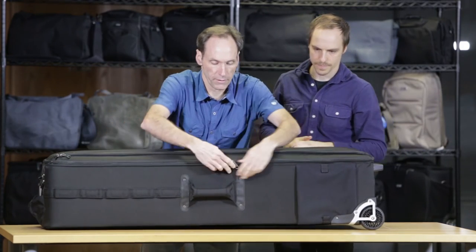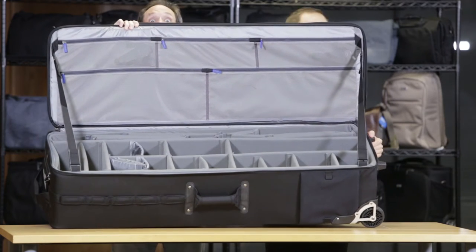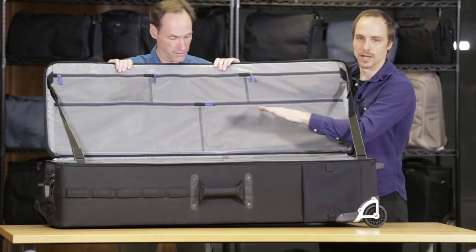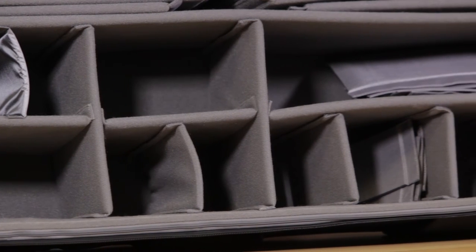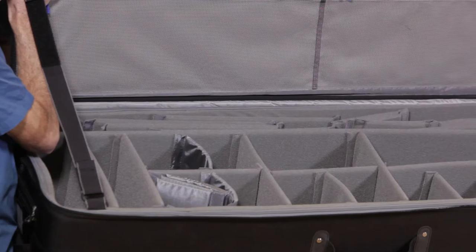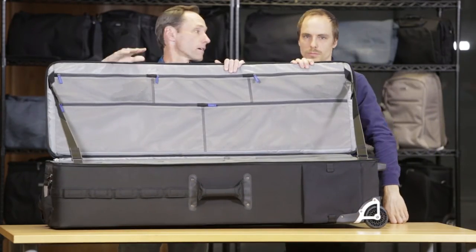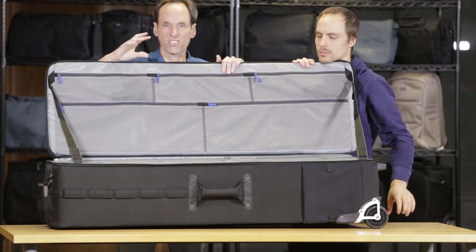Let's open it up. We include way too many dividers. There's a long divider to separate your light stands from your large modifiers, and horizontal dividers for power packs, flash heads, or whatever you need for your lighting rig. If you want to load this with camera gear or video gear, there are smaller dividers great for lenses or video cameras. Regardless of what equipment you put in here, there are plenty of dividers to divide it just the way you need.